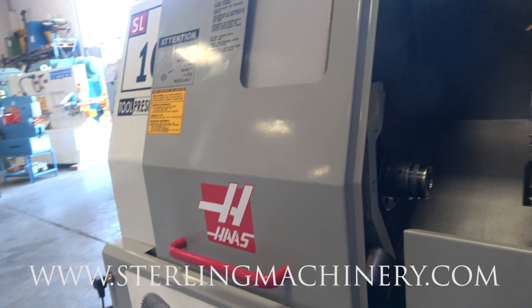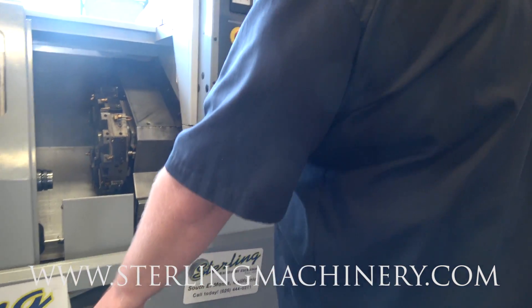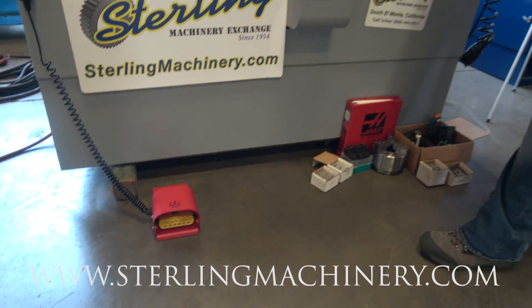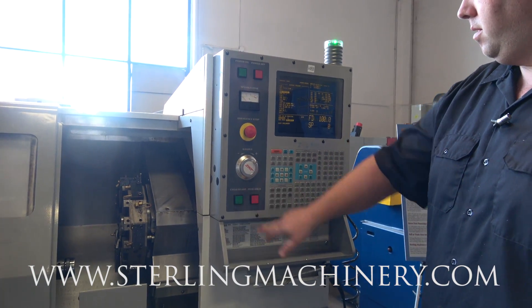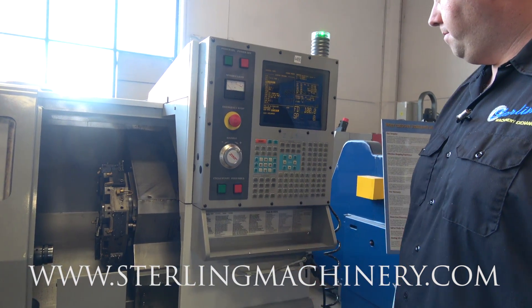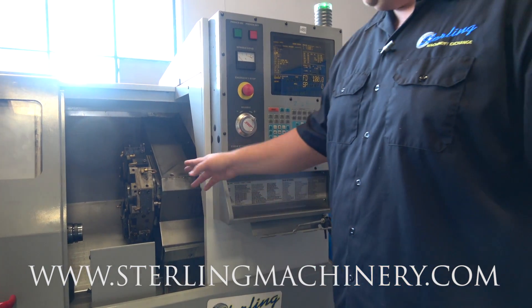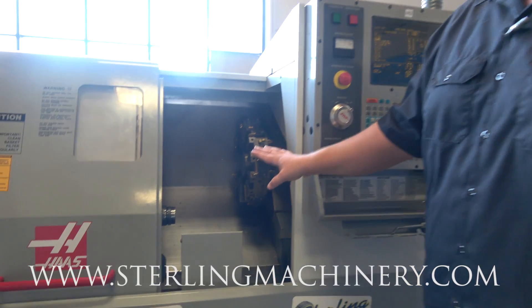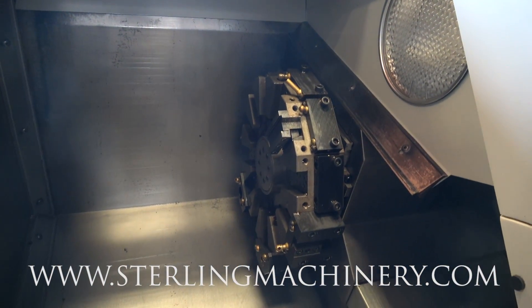So we'll go ahead — we have it set up basic, just a program that we have in here. You can see it also has the foot pedal. We're just going to go ahead and hit cycle start on here.